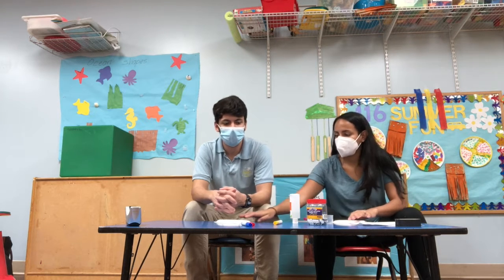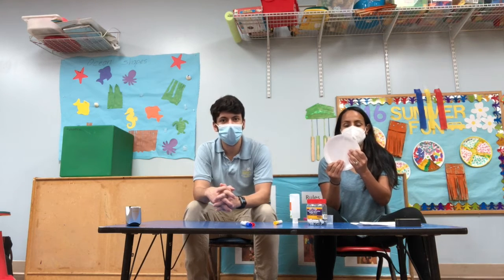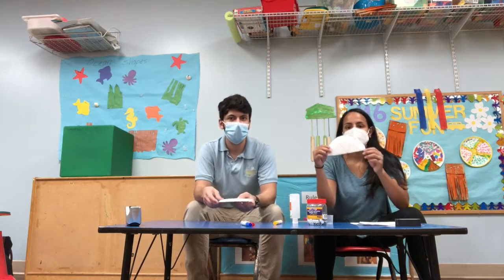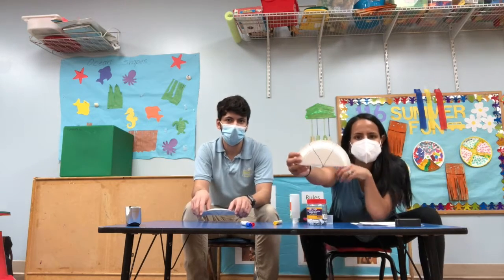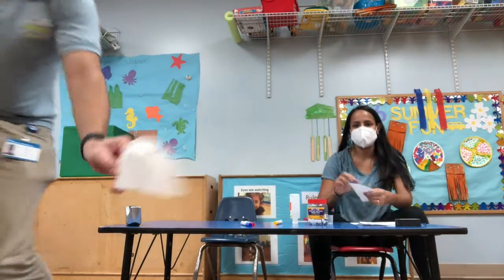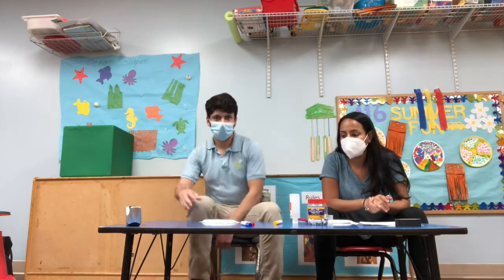So the first step is to take a small white paper plate and cut it in half, which we've already done. And then parents, if you can help your students divide it into three or four sections, depending on how big the plate is, that will give them a rough guideline for where to color.